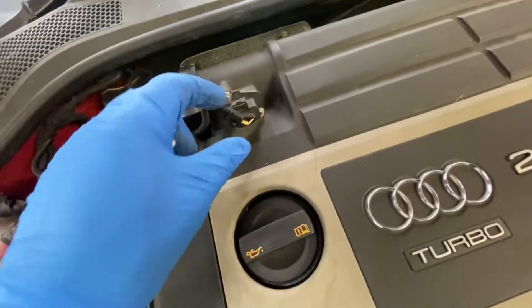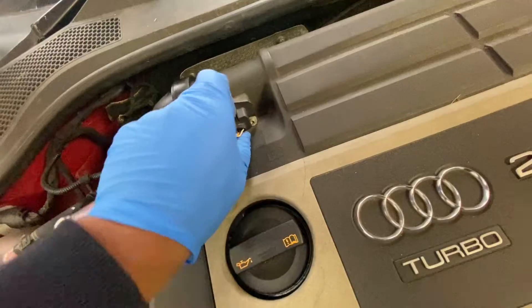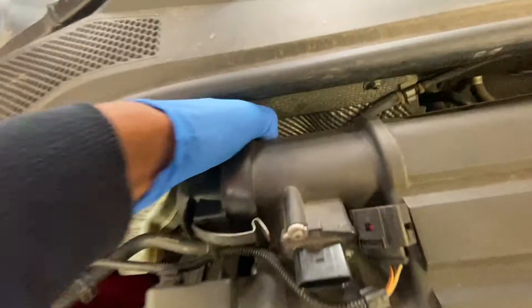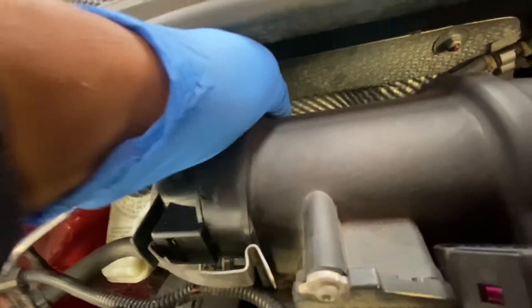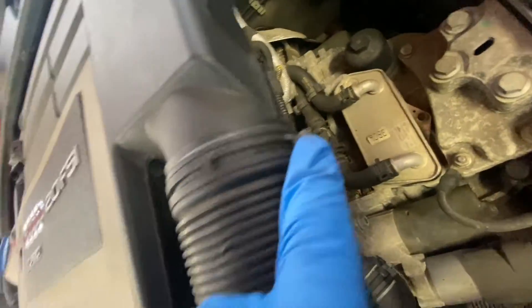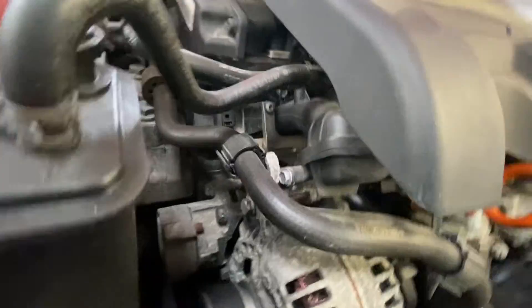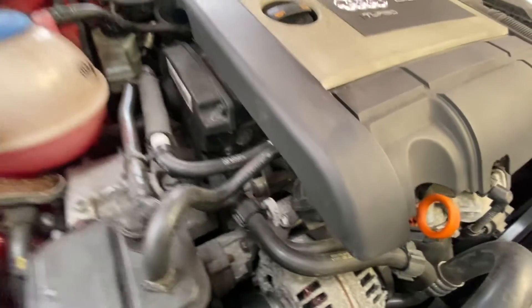First, what we're going to need to do is take this cover off. We're going to have to unplug this plug here — there are two clips. You'll have to take that one off as well, squeeze these together and pop it off. There will be some pipes underneath, so don't just pull the whole thing up otherwise you'll snap something. Take it off carefully and then the whole thing will come out.